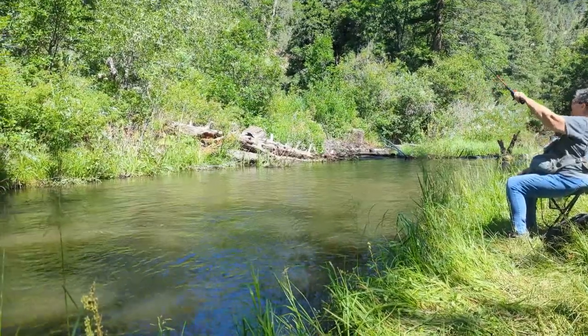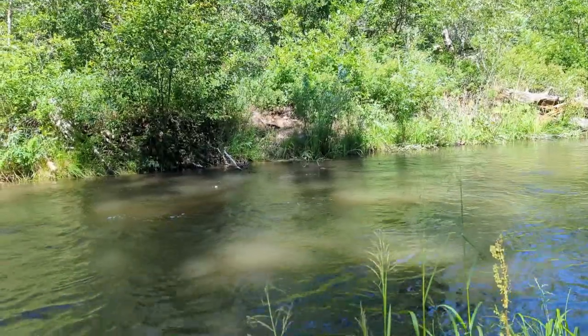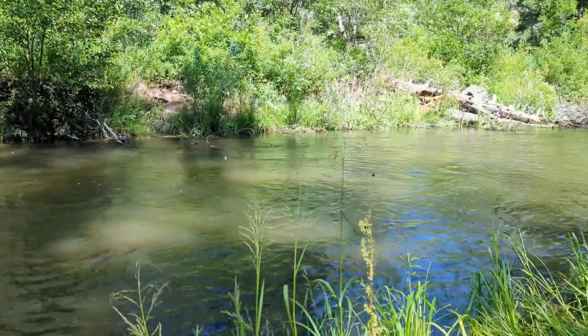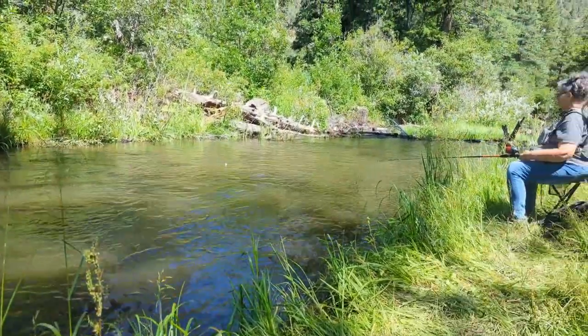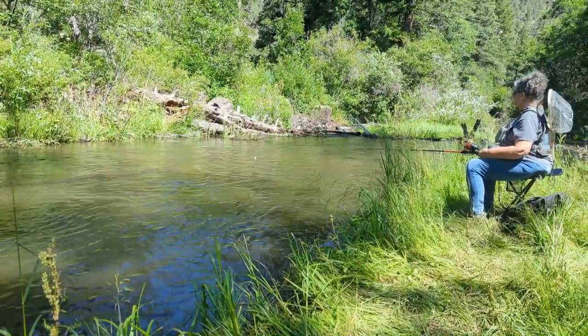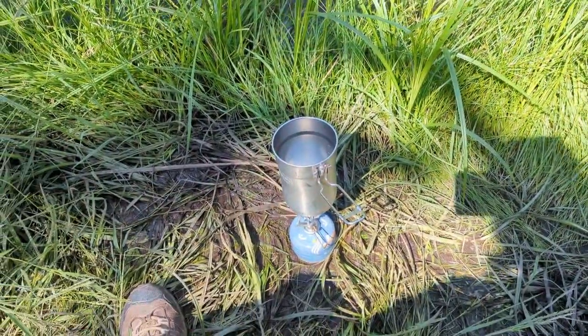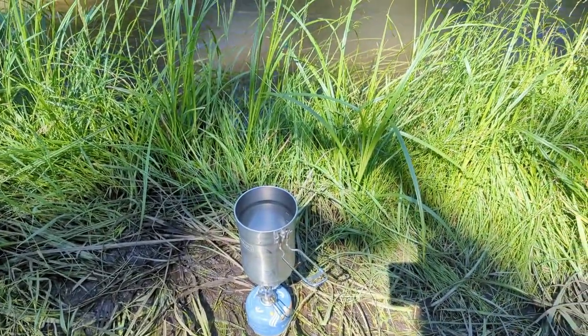We're on the river fishing again today. Deborah's caught one — I think I've caught two but I never landed them. Deborah landed hers, so we have one fish in our possession. Beautiful day. I'm getting hungry now, so I'm gonna cook some oatmeal and see how that goes.